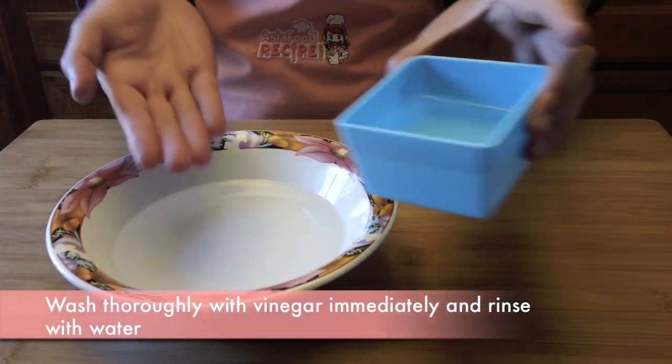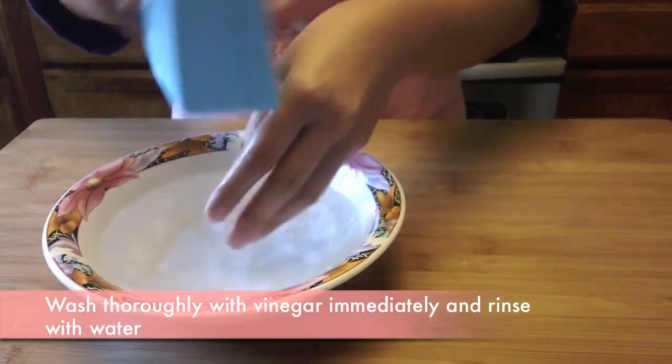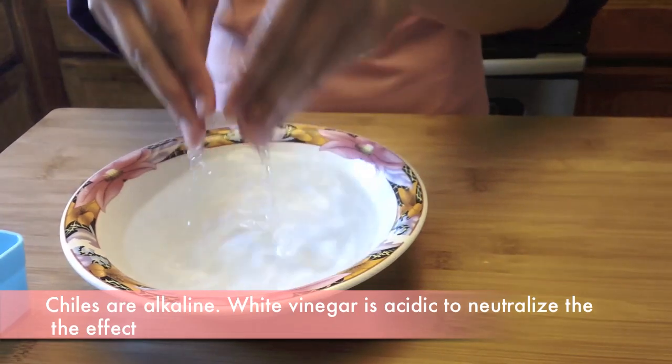Wash thoroughly with vinegar immediately after you cut the chilies. Chilies are alkaline, so the white vinegar is acidic to neutralize the effect.